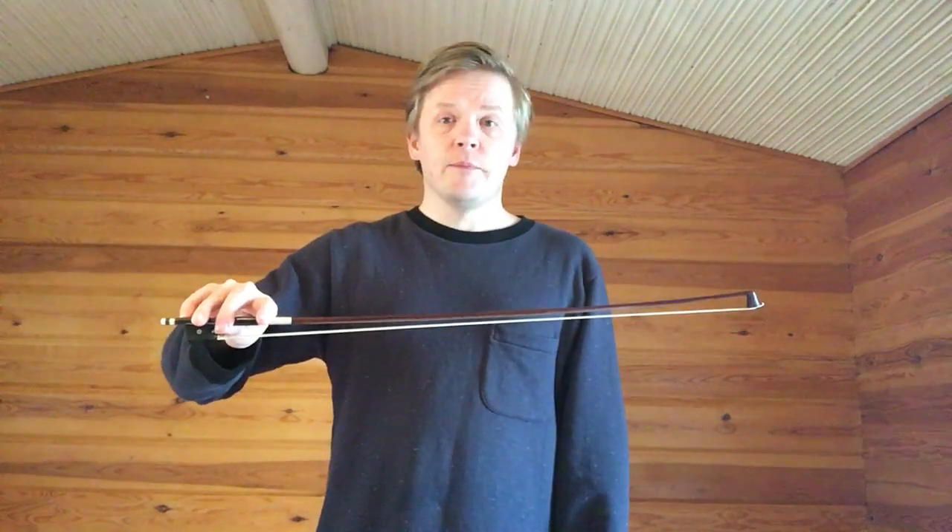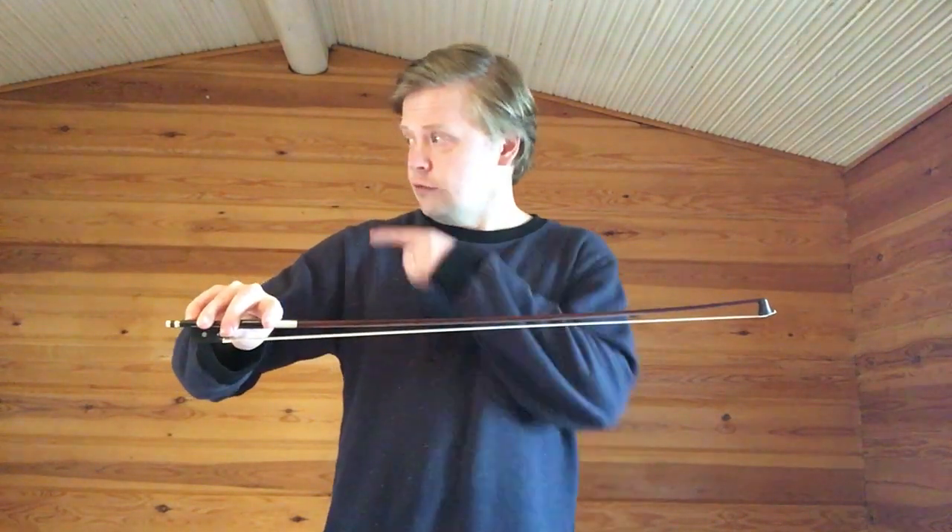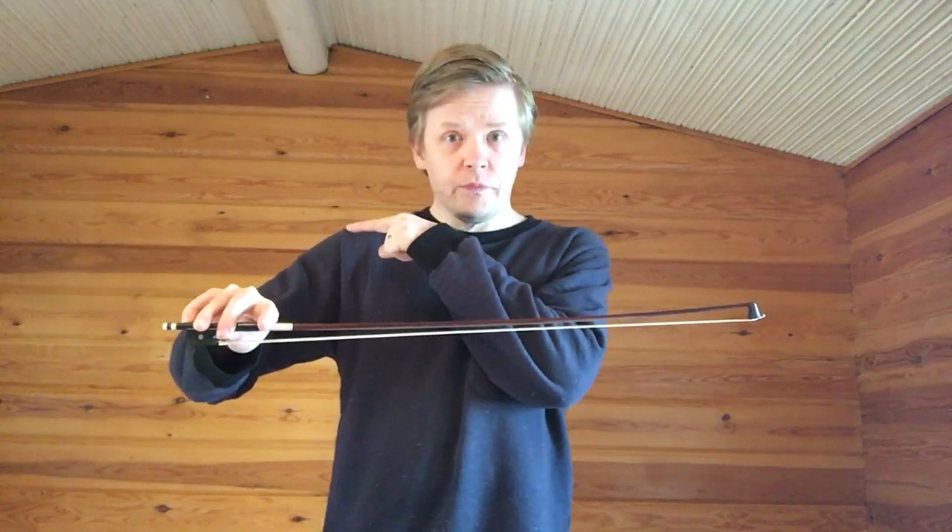Right, you start with the bow like that. Then you make sure nobody or nothing is standing over there. And then you go.